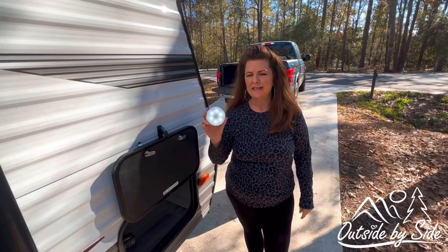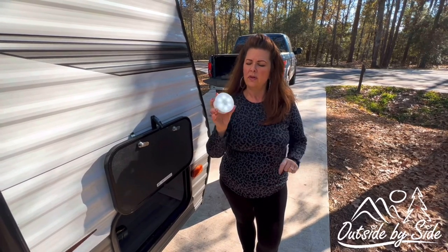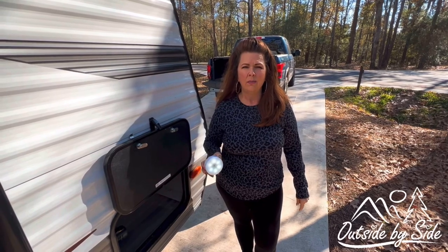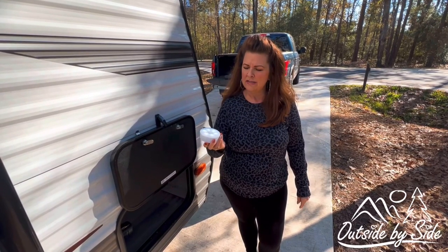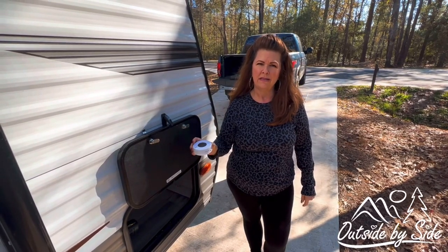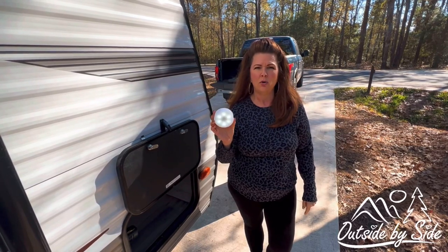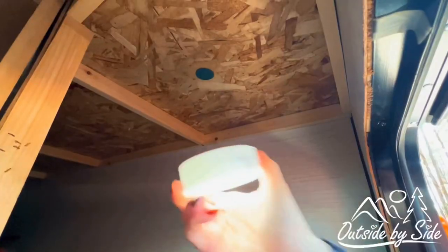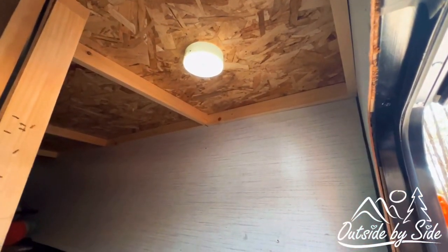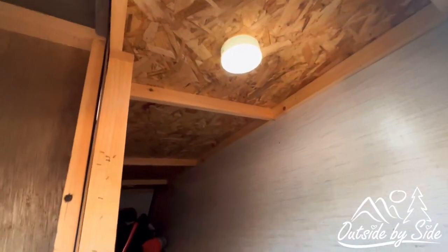Another thing we purchased was the LED puck lights. They are USB rechargeable and wireless. Our storage bins did not come with lights, so we purchased these. They're magnetic, and because they have motion sensors, they'll come on when they detect motion in your storage. You can put your magnet wherever you want and you have lights. These can be used in closets — they can be used anywhere.